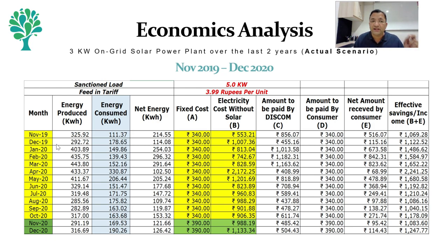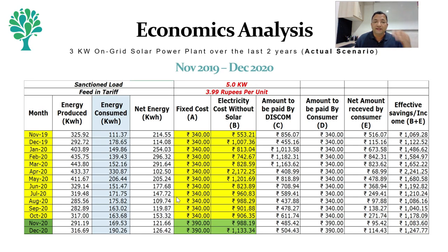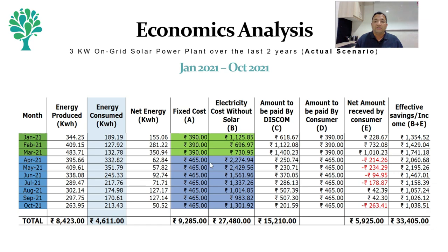We have done this for every month from November 2019 to October 2021. In these two years there have been three tariff revisions. Our fixed cost has gone up from 340 to 465 rupees. The hypothetical cost of energy we would have had to pay to the DISCOM if not for solar has also gone up in that same period. Accumulating all these, our effective savings over the last two years is about 33,000 rupees.